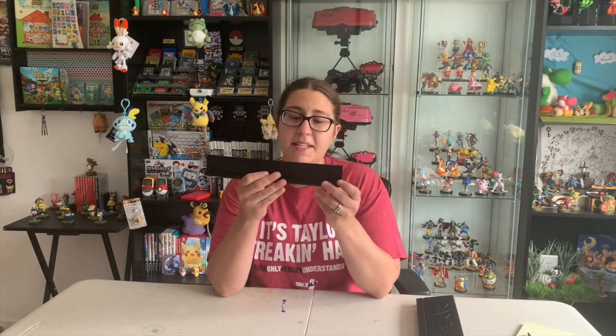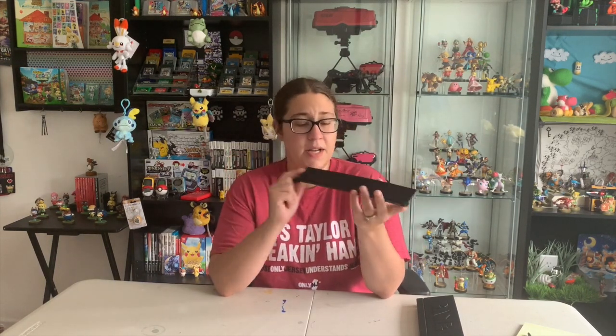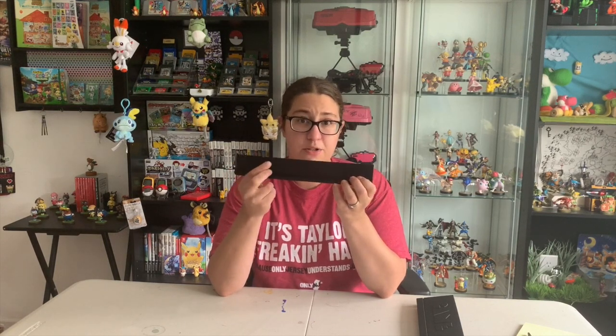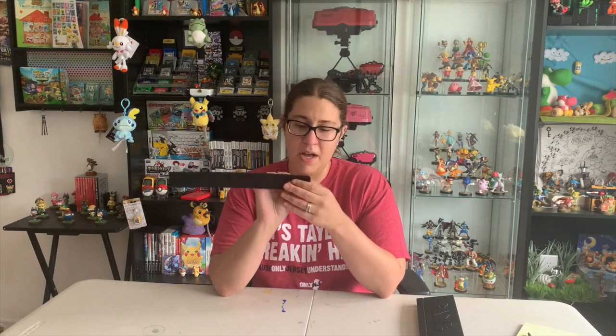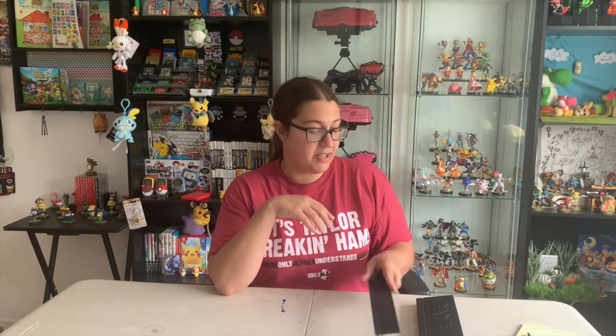The only thing that is missing on this door is there was originally a Sharp emblem or logo in the corner of the door. I'm probably going to try and track one down so I can just glue it on here and make it look even more legit.